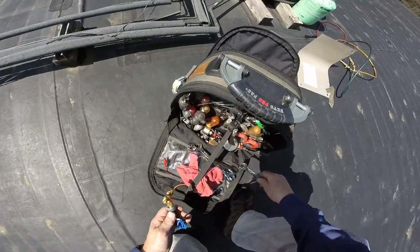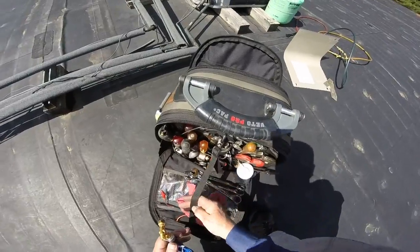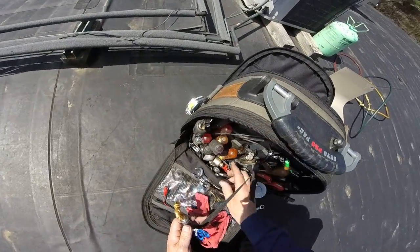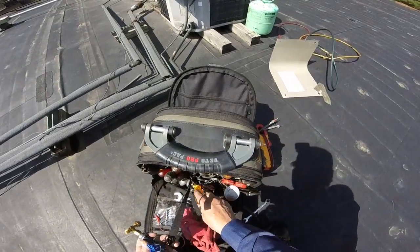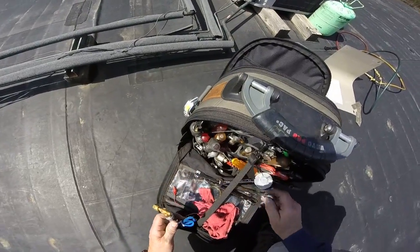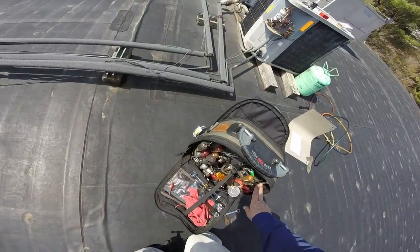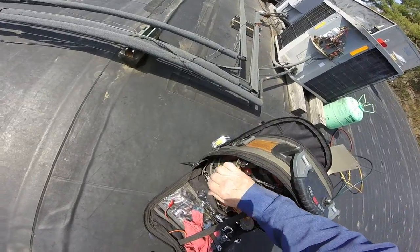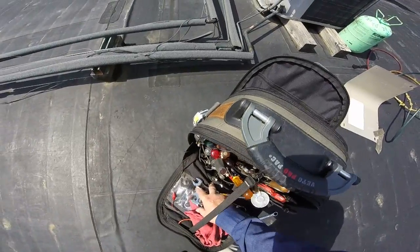I need a nine-sixteenths — probably the only one I don't have in here. That's gotta be my last job site. I had that before. Going to go cut it off.